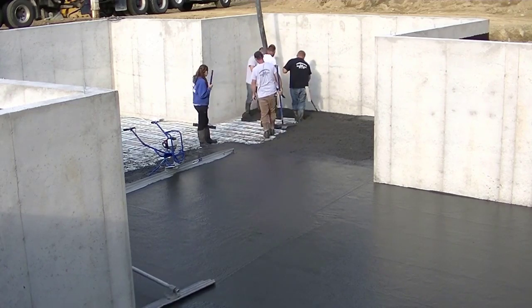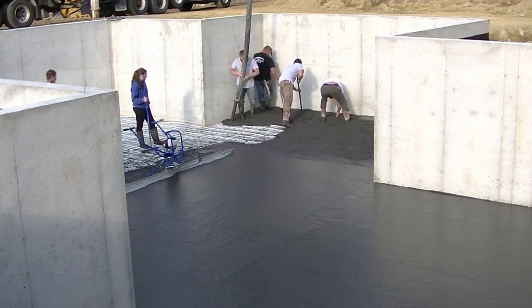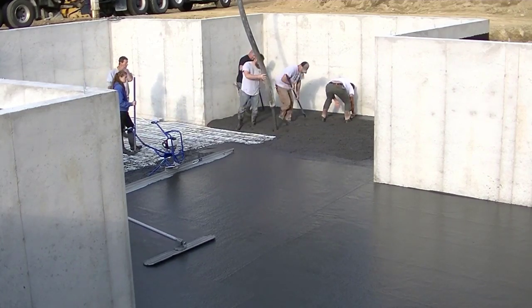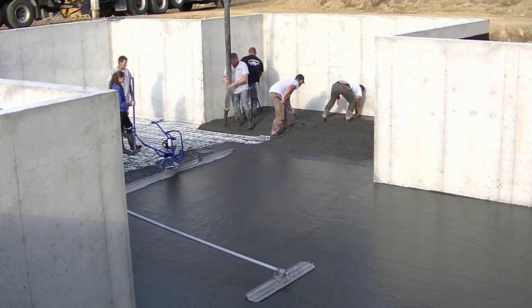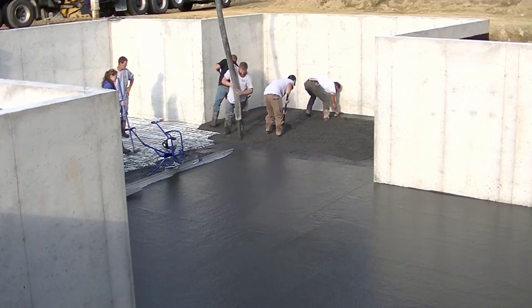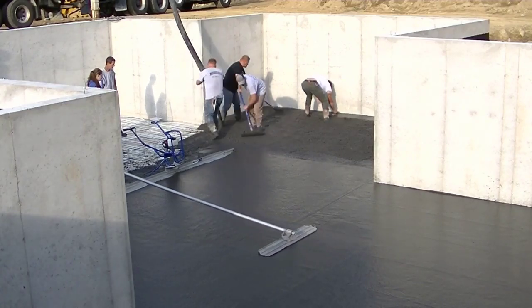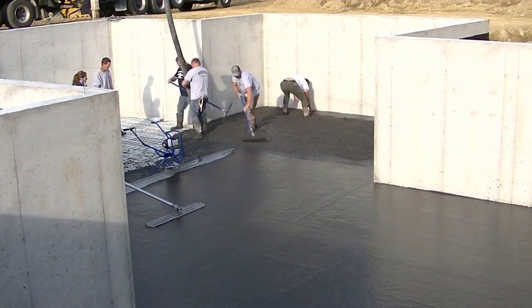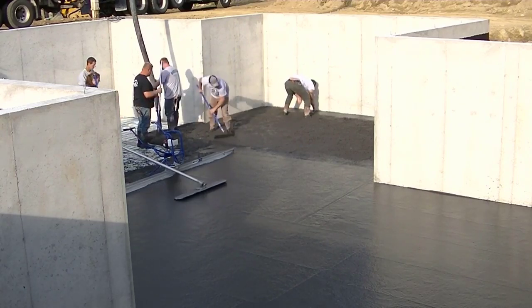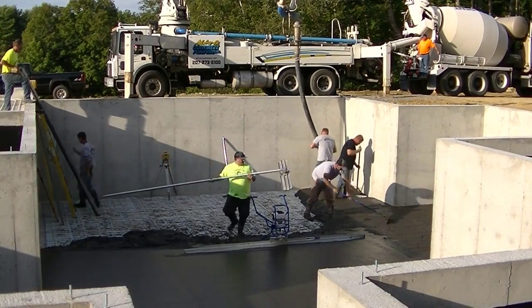How many of you guys have poured colored concrete? Let me know down in the comments. And if you have, where do you get your color? What brand do you use? That would be good for the viewers to know. If you've thought about pouring colored concrete but haven't because you didn't quite know where to get it or how to get it in the concrete, let me know if this video helps you out. If it does, go ahead and smash the like button — that'll also help YouTube get it out to more people so more people can learn from it.